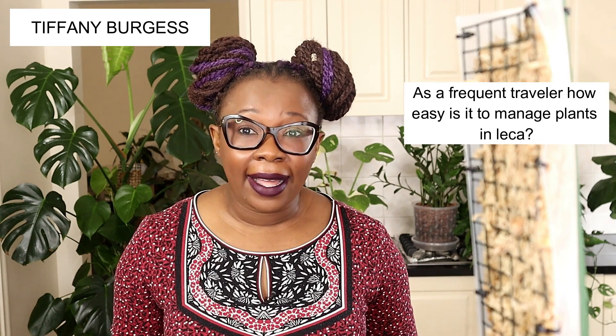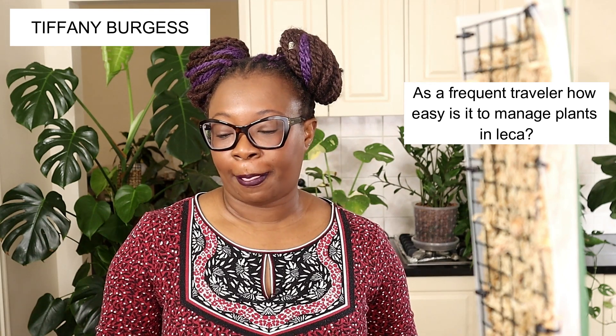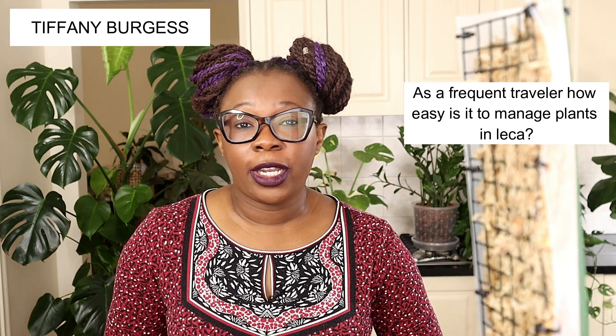Next is Tiffany Burgess, who would like to know: as a frequent traveler, how easy is it to manage plants in LECA? For example, if you're gone for eight days or more, would you recommend a semi-hydroponics setup? Very good question. Yes, I would — but it depends on your environment: how hot your home gets, how dry it is, whether reservoirs dry out quickly. Spider plants drink a lot and exhaust the reservoir quickly, whereas Hoyas do not.